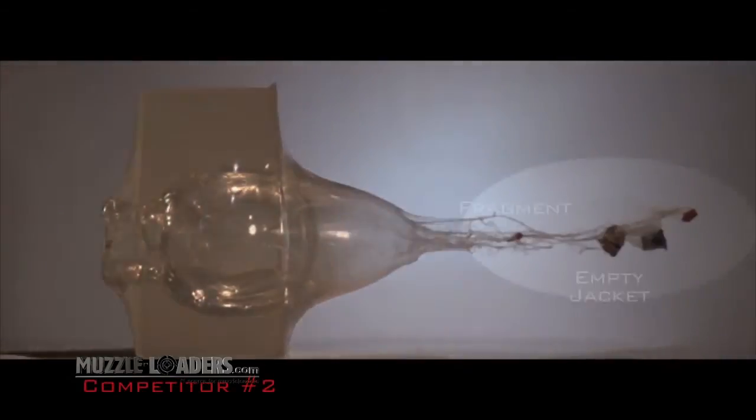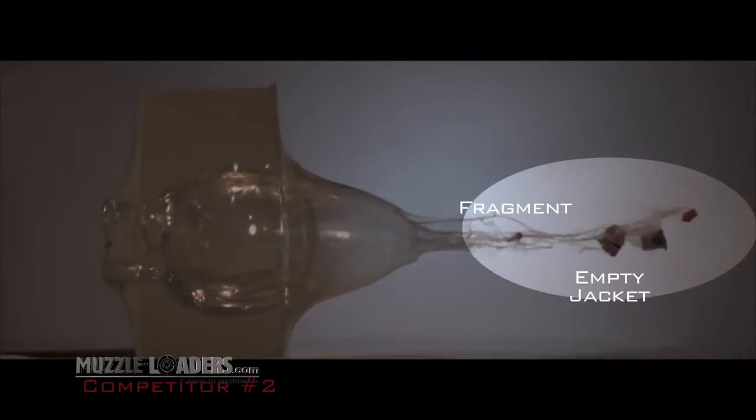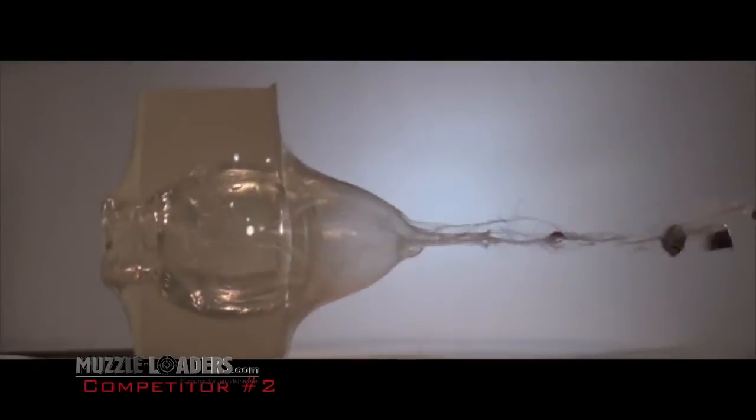This conventional cup and core bullet separates completely into an empty jacket, lead core, and tip. The result? Poor performance, even in a relatively soft target.